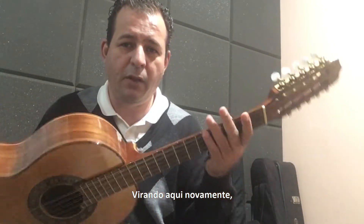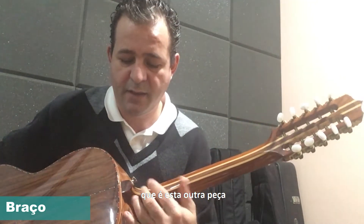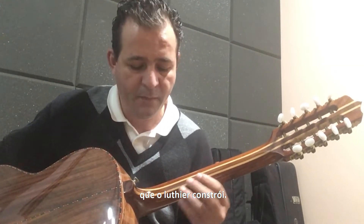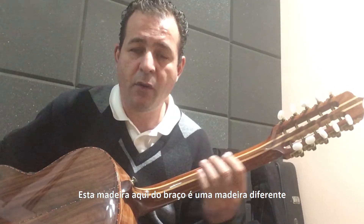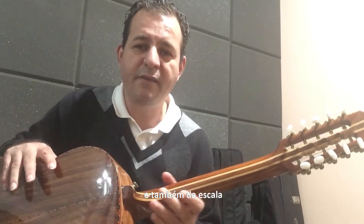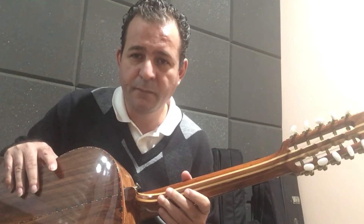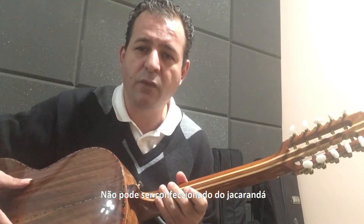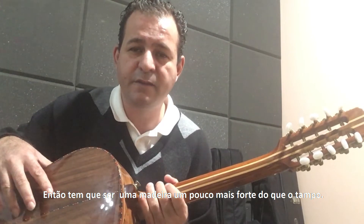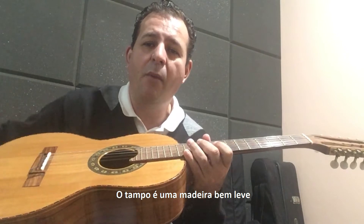Virando aqui novamente, nós temos o braço da viola, que é essa outra peça, que é encaixada por dentro aqui, que o luthier constrói. Essa madeira do braço é diferente da lateral, do tampo e também da escala, porque tem que ser uma madeira um pouco mais frágil, vamos dizer assim. Não pode ser confeccionada do jacarandá, porque ele é muito forte, muito firme. Então tem que ser uma madeira um pouco mais forte do que o tampo.